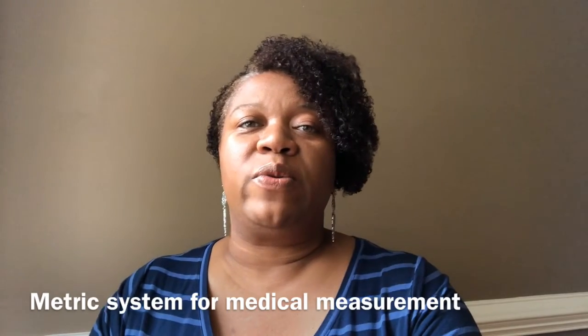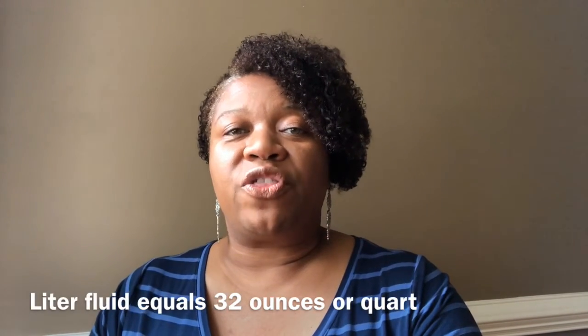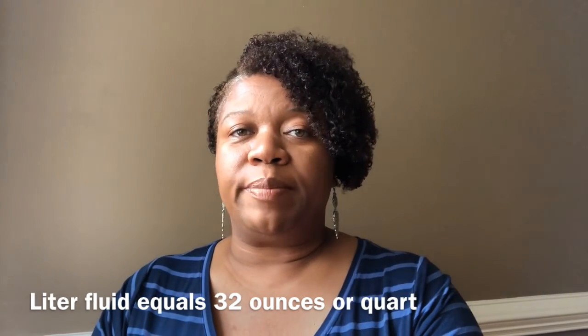So they include that: if you came in at 62.5, that's 2.5 kilos of fluid you gained, plus 0.5 for the rinse back, so the technician would set the machine to 3.0 kilos total. A lot of people not from the medical field are more familiar with imperial units like pounds and ounces, but in medicine they use metric — kilos and milliliters. One liter of fluid equals one kilogram and equals 32 ounces, or a quart.